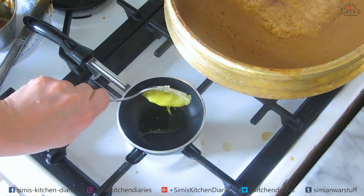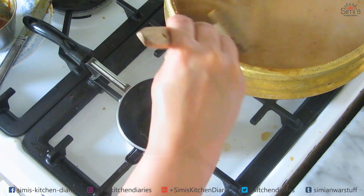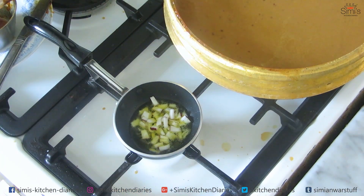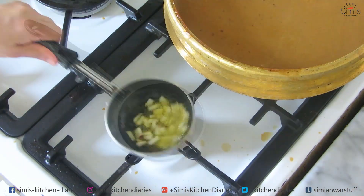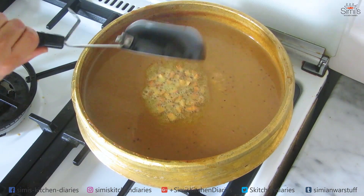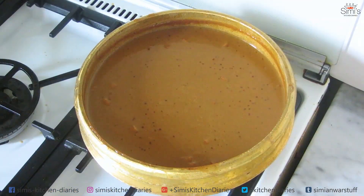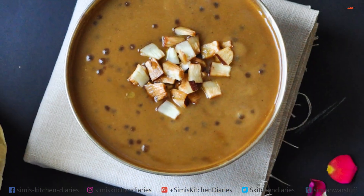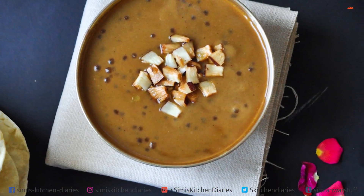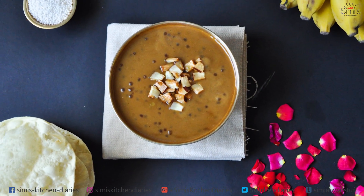For the final part, we'll give a boost to the kheer by frying some thinly sliced tiny bits of coconut in ghee. I've heated up a frying pan, added the ghee and coconut pieces, and fry till golden brown. The coconuts are ready — add this to the kheer. And the jackfruit kheer is ready to serve! The coconut fried in ghee along with the ginger and cardamom give a subtle taste, highlighting the jackfruit.